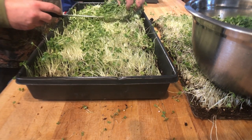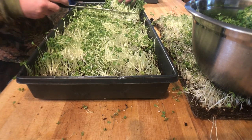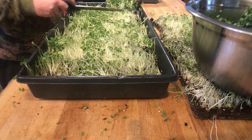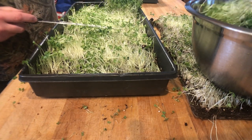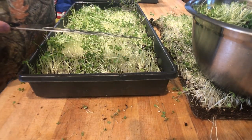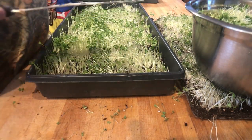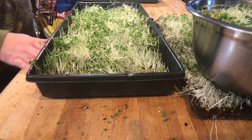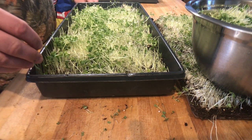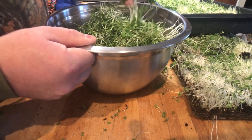I just talked to another microgreen farmer. He helps me out, gives me a little direction where I need it, a little guidance. It's good to have somebody that's also in the industry. Is that dirt? Maybe not. Alright, that went better. It was good.